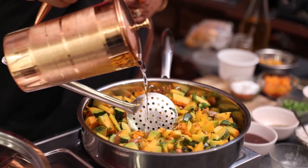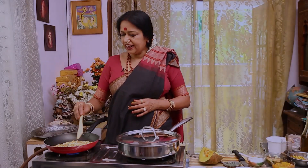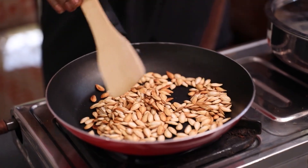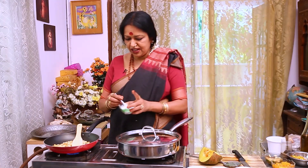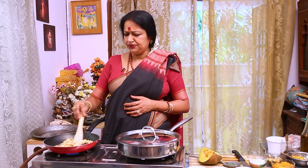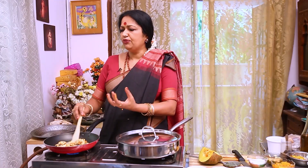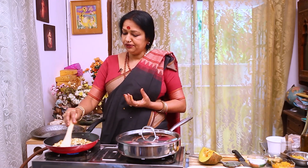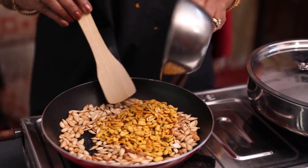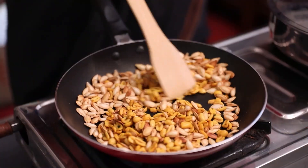Make sure to fry it for 7-8 minutes. If you fry it, the taste is so good. If you don't like the protein, if you have a lot of snacks, you can mix in the ground nuts.